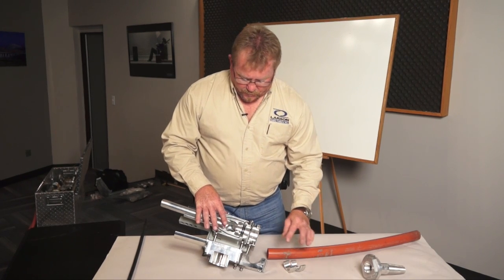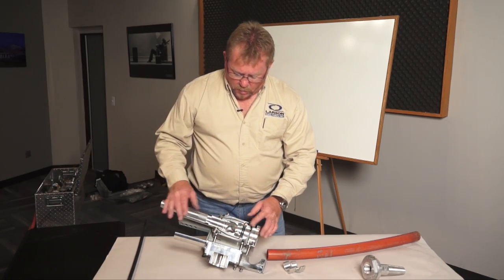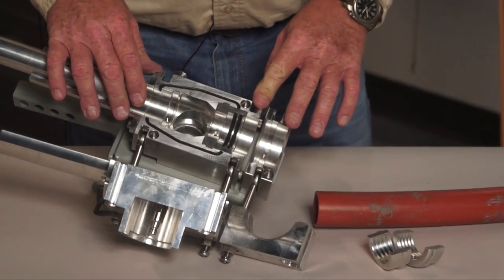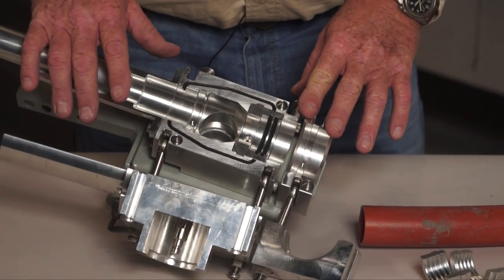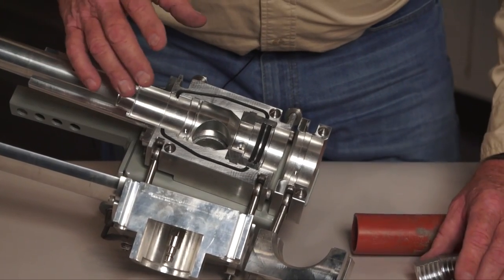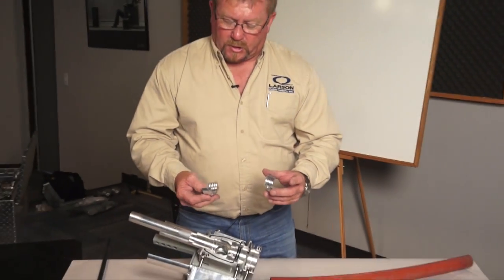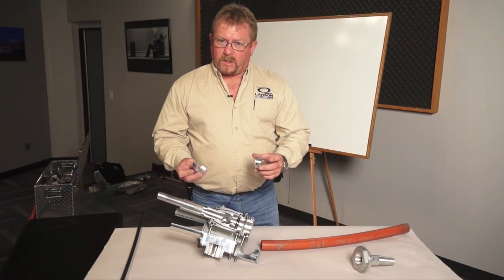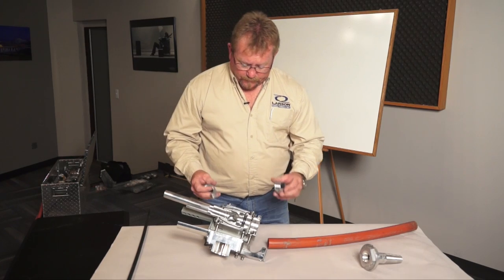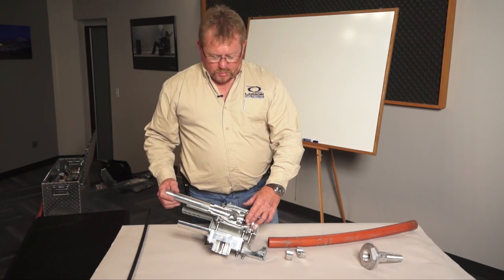This air block system has rubber seals on both sides of the clamp. When you clamp this together and get it sealed with the venturis, we have minimal air leakage, so we get much more efficiency with this block. The expense of this block is considerably more than the other one because of the initial investment in the clamps; however, these are all reusable — you just use them over and over — so once you've made the investment, you've got a much more efficient and more secure air block.